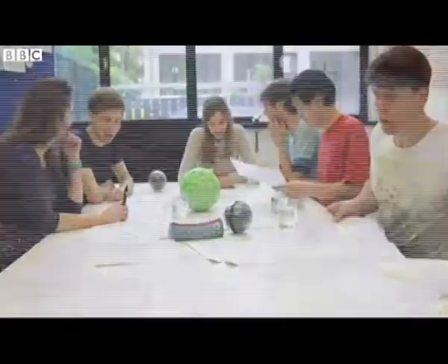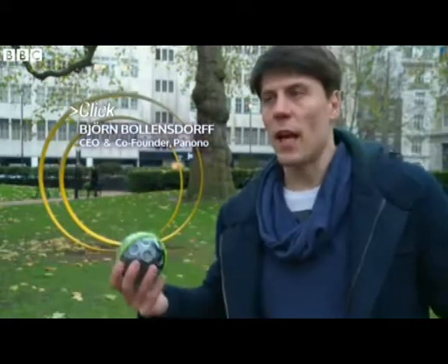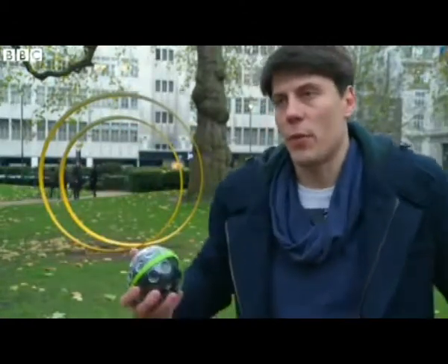The German startup behind the device hopes the ball will be used in all sorts of situations. It's good to have a brief overview over a situation — so if there's a wall on one side and there might have been an earthquake, you want to see what's on the other side. You can just throw it up in the air, see what's on the other side, see if there's someone you have to help.